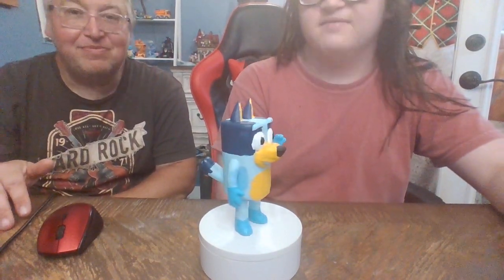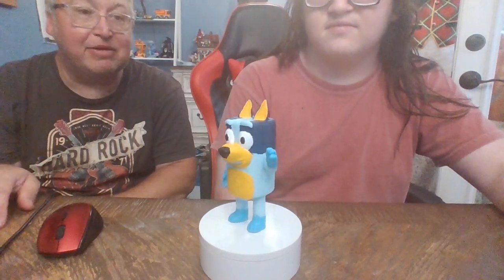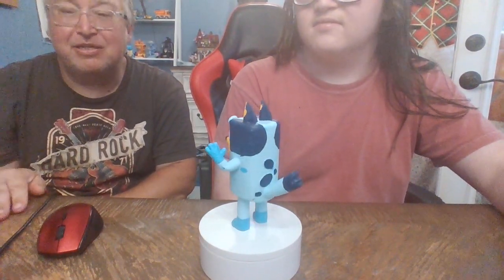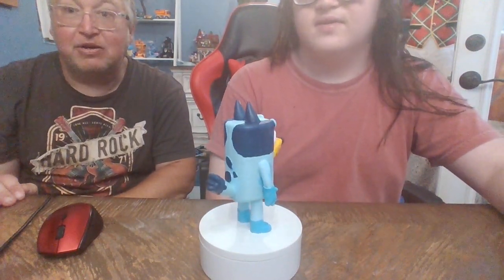So if you're interested in Bluey or want one of these prints, Boog will have the link in the description below — yes, to Creations by Diana D. Make sure you check it out. Take care everybody!